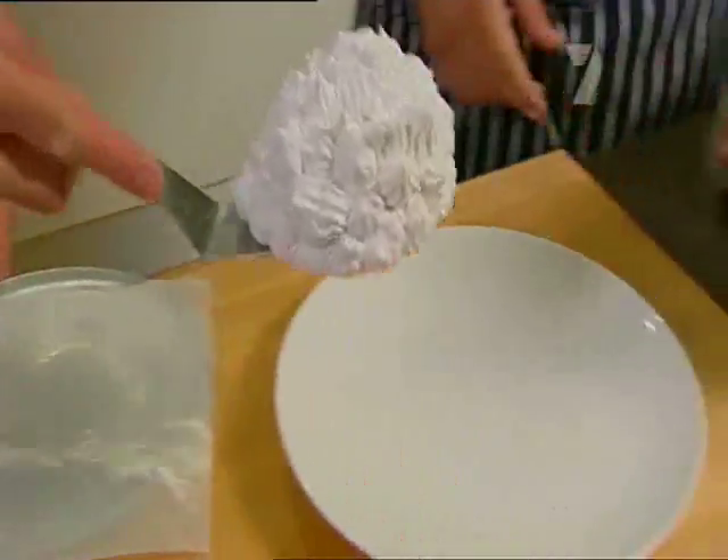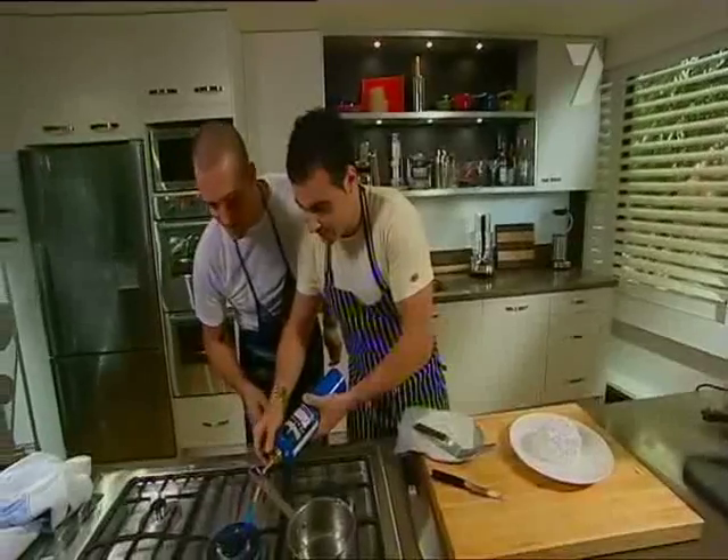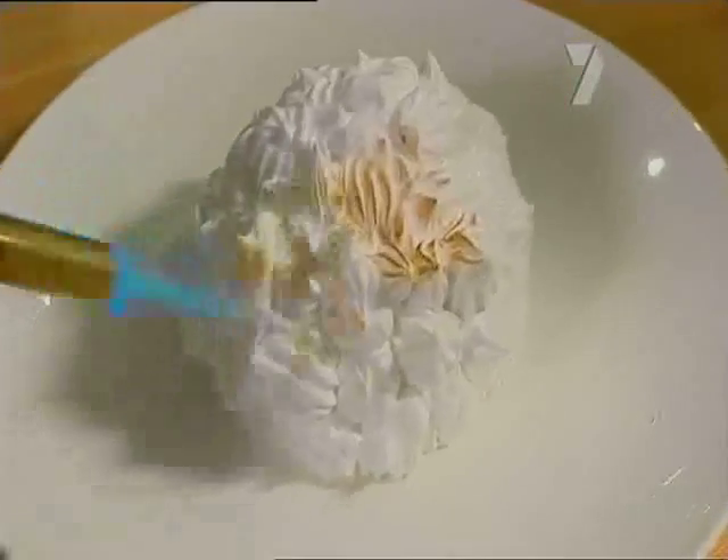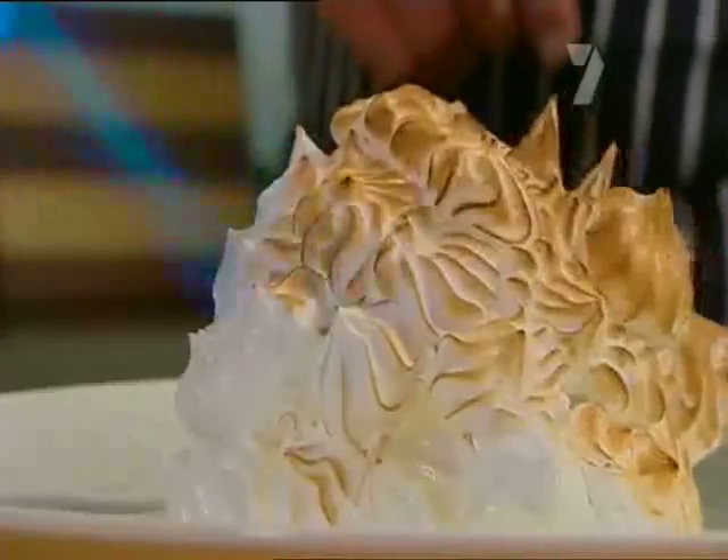There we go. Now for the fun part — let's light her up. The smallest amount of heat is going to caramelise the meringue beautifully. Basically, it's a highly decorative effect and a bit of fun.